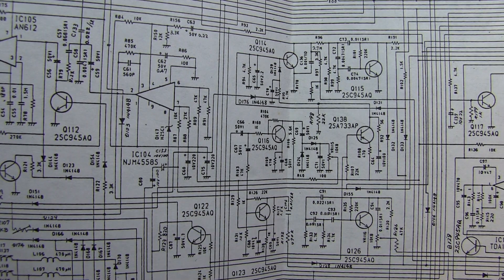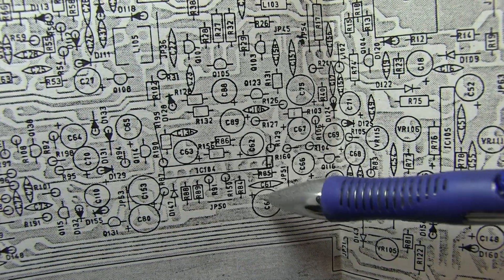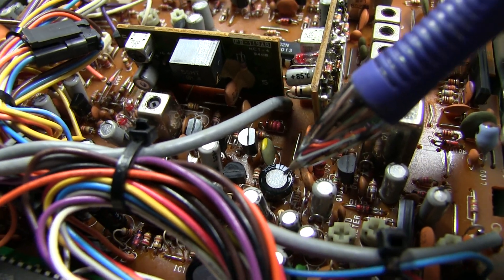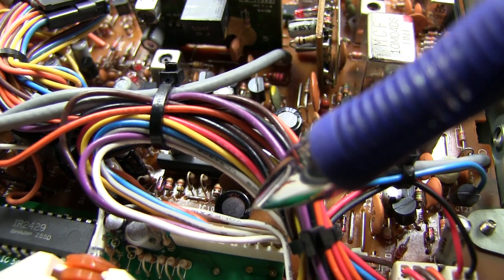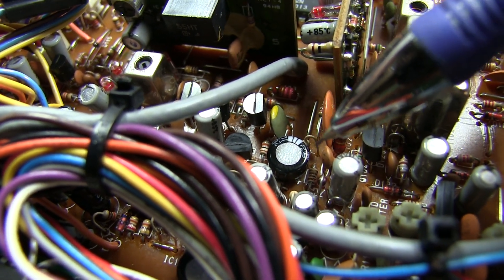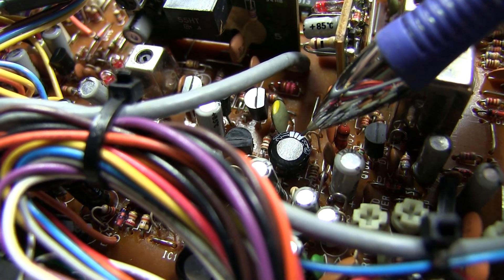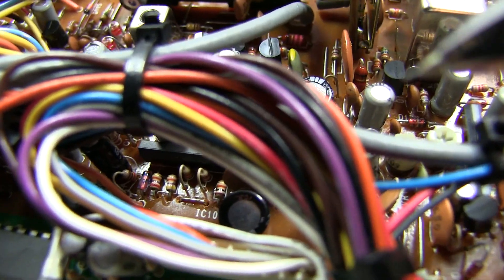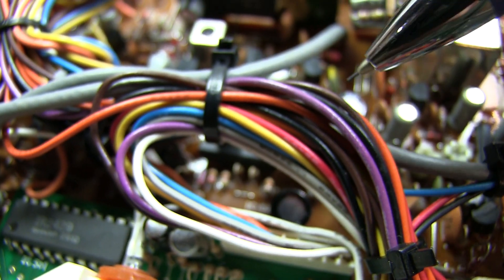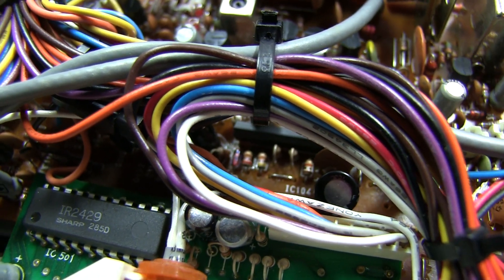Those two capacitors are C75 and the other one right next to the op-amp. The first cap — easier to get to — wasn't shorted, but its value was about a third of its rated value. While it wasn't the problem, I replaced it with a new 220 microfarad cap anyway. Turning attention to the second capacitor down underneath the wiring harness, that one turned out to be shorted. That actually was the problem — that 220 microfarad capacitor was shorted. We replaced it with a new one, and that solved the problem.